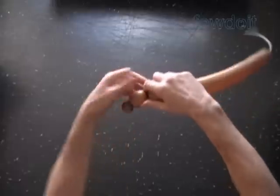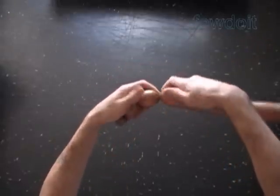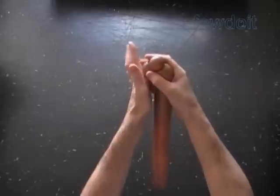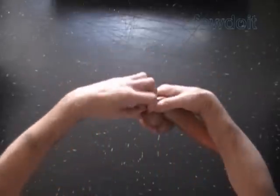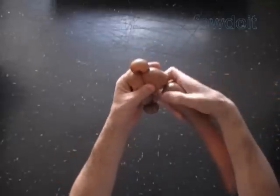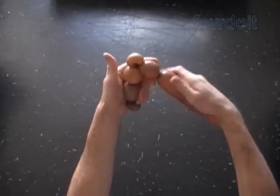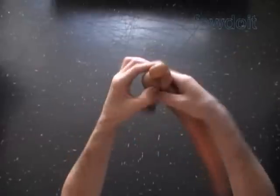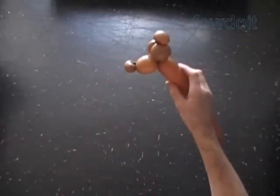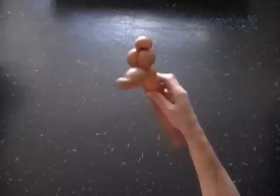Twist the second, about two inch bubble. Twist the third soft about two inch bubble. Twist the fourth soft about one inch bubble. Lock both ends of the fourth bubble in one lock twist. Twist the fifth soft about two inch bubble. Lock both ends of the chain of the last three bubbles in one lock twist. We have made the head as a front view.